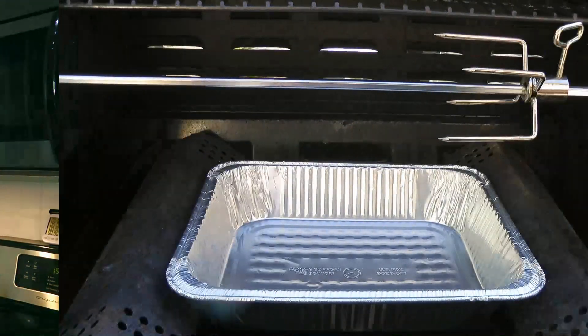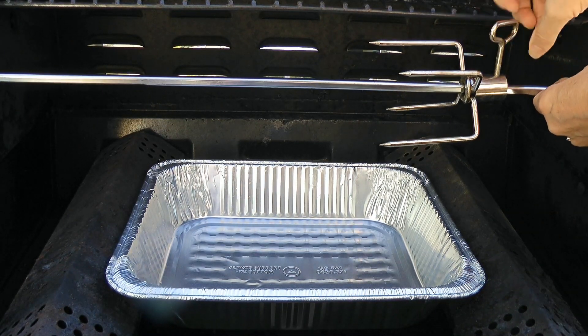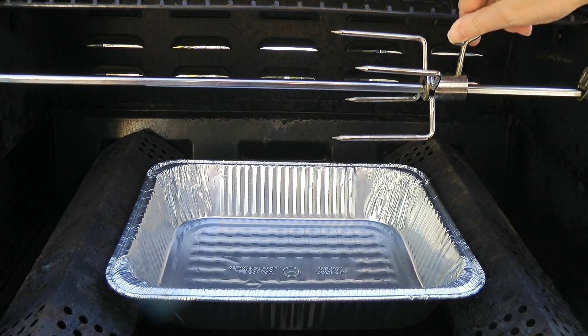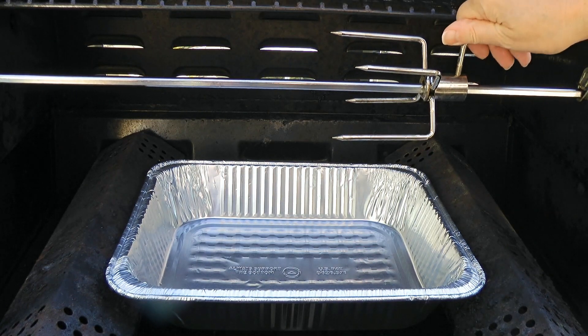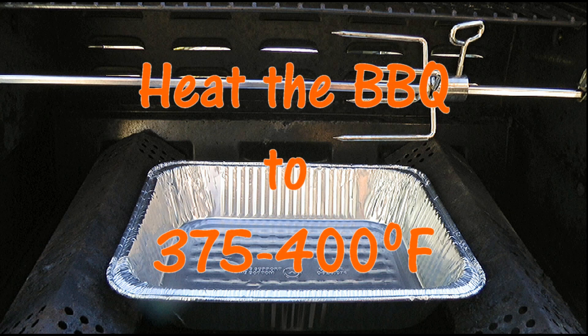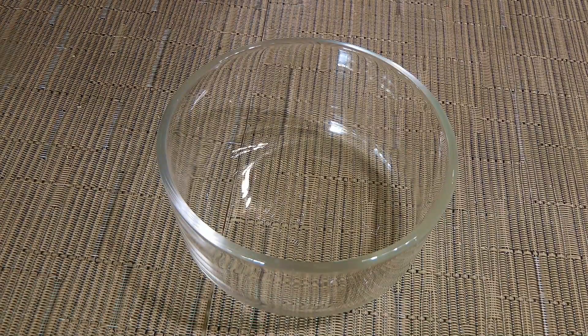So my friends, let's get cooking! Before firing up the BBQ, we'll position the spit by sliding it so the chicken is positioned right above the center of the aluminum pan. By doing it now, we won't have to struggle later sliding the chicken back and forth. Then we'll turn the heat on and bring the temperature to 375 to 400 degrees Fahrenheit. While the BBQ is heating up, we'll make an oil-based rub.